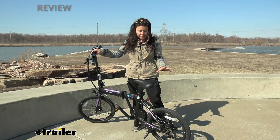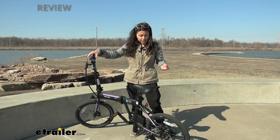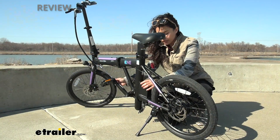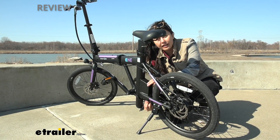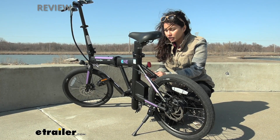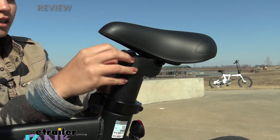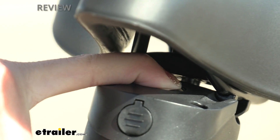Let's go over some of the specs that make this bicycle a little different from the others. This has seven speeds compared to the Plus, which has eight speeds. It also has a hub motor, meaning the motor powering your bicycle is over by your rear hub. Your battery is integrated with the bicycle right here — there's a plug you can disconnect when in transport. You can charge it over here by the seat post; this pops out to reveal your charging port, with a dust cap to prevent dirt from entering when not charging.